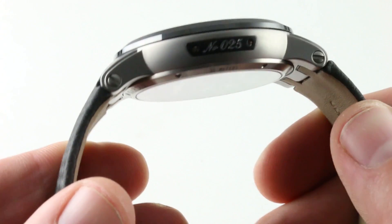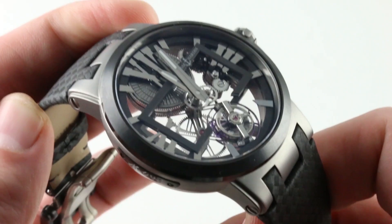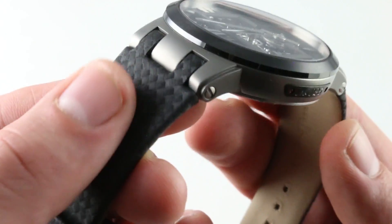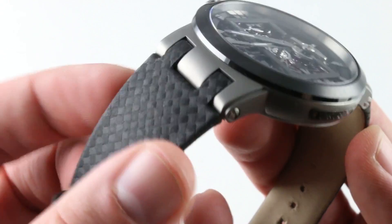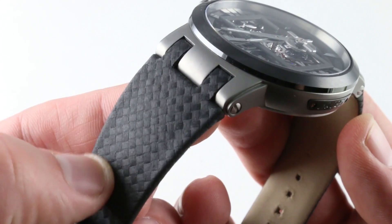You'll note that there is a distinct curve to the case back. The way the lugs drape down and around the wrist means it's easier to wear this watch on a small wrist — I think you could wear it on a wrist as small as 15 centimeters circumference. The strap features an embossed diamond pattern reminiscent of many things; some might mistake it for carbon fiber, but it is natural calfskin.